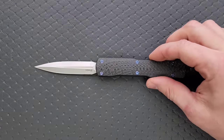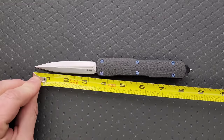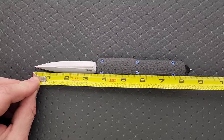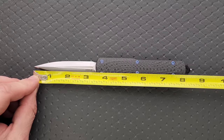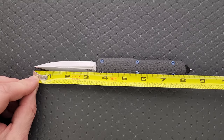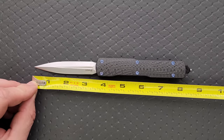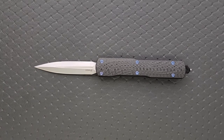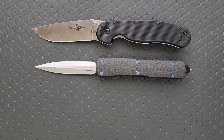Let's go ahead and measure the Counter-Strike. Not a huge OTF, but I'd still call it a full-size knife. Coming in at 8 inches to the body — if you want to measure out to the glass breaker it's about 8.35 inches. Blade length is about 3.35 inches, and the cutting edge is about 3 and 1/8. Let's do some size comparisons up against the Ontario Rat Model 1 and the Ontario Rat Model 2.